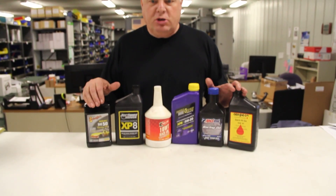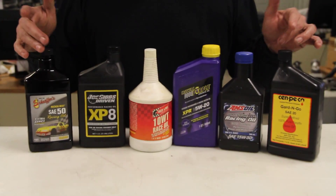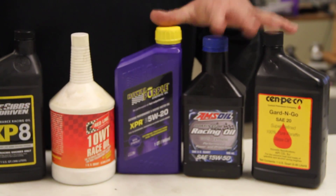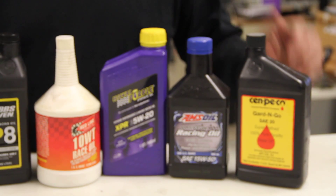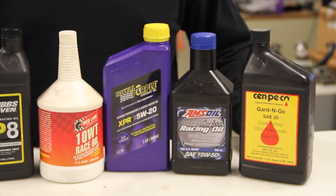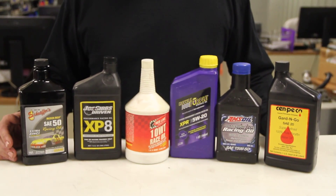You can just Google information for yourself, but any of these oils here would be good. We use a lot of the Amsoil, Sinclair, and Royal Purple — we use a lot of these three in all our motors. That works really good, so we have no issues with that. That's what you need to do to make your engine survive with a flat tappet cam and higher valve spring pressures.